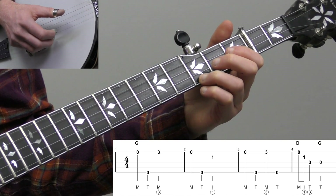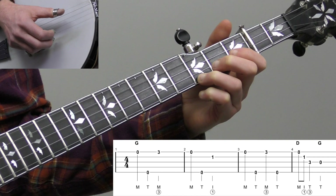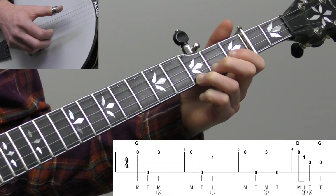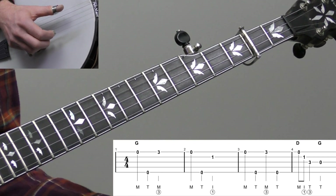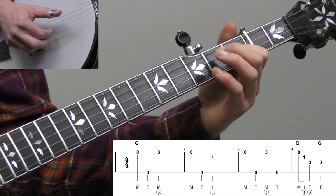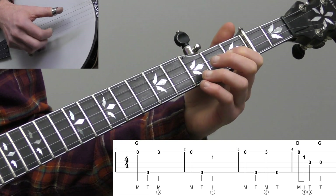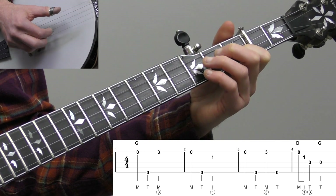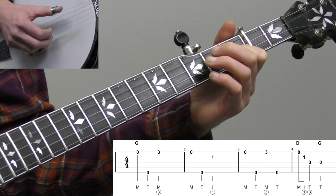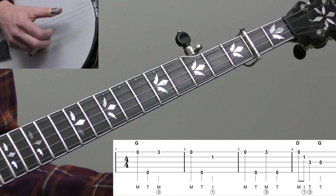If you're having trouble counting that half note, try playing the third fret twice and then you can hear the timing — then just take out that second pluck. For measure two we play a very similar line: open first string again, open fifth string again, and then the index finger on the first fret of the second string. The counting is the same for each measure: one, two, three, four.